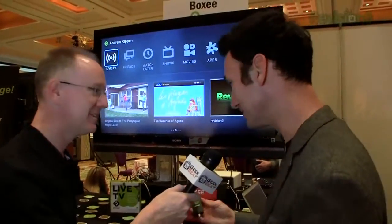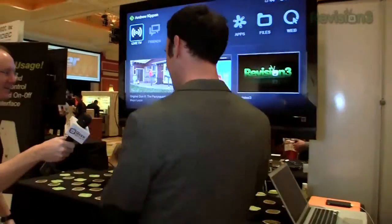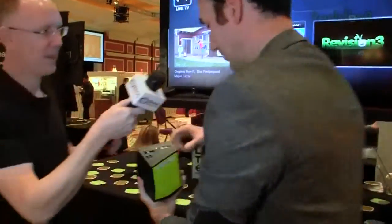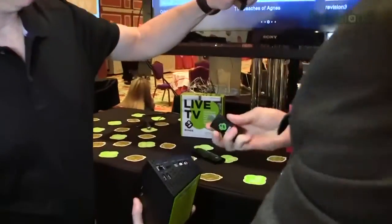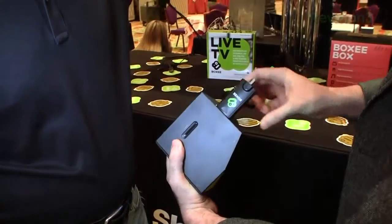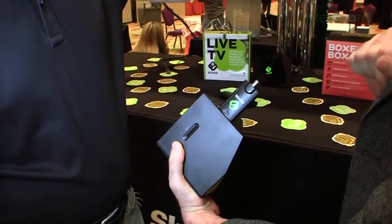Okay, so you've got a dongle in your hand — what are we going to do with it, how does this work? All right, let me grab this box over here and quickly show you. All we're going to do is plug the USB TV tuner into that port.